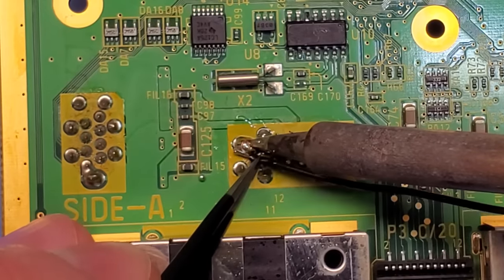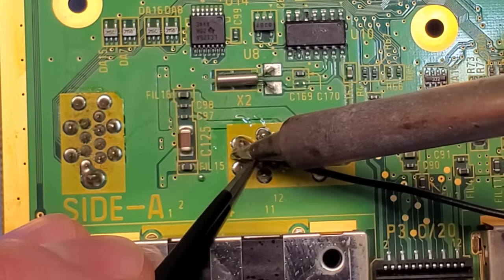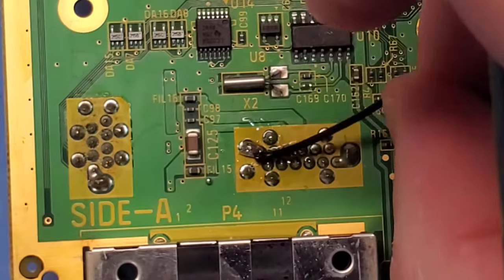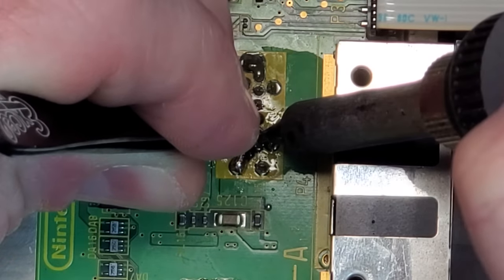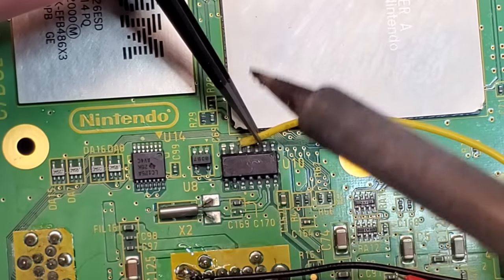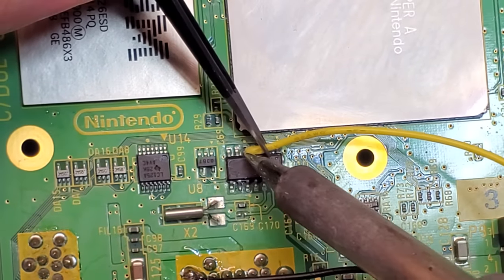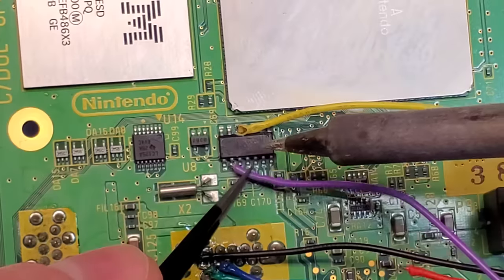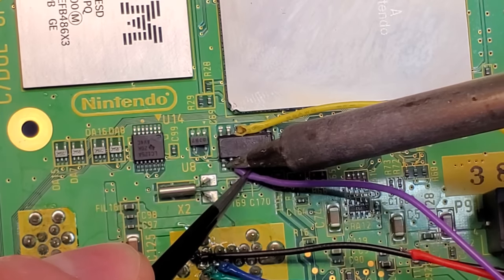Installing the mod chip comes with a really convenient wiring harness and it's only a 6-wire install — not too bad, the solder points aren't that small with the exception of the 5-volt. I made my life a little more difficult and opted to solder the red wire to a test pad instead of the capacitor right next to it. If you're doing this yourself, solder directly to the capacitor — it's easier.